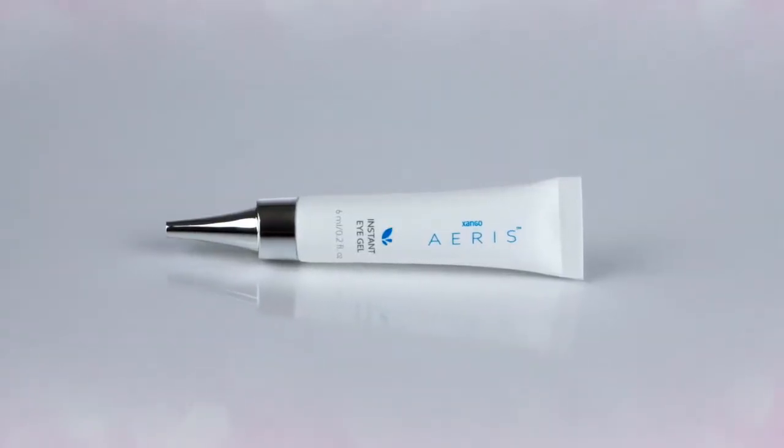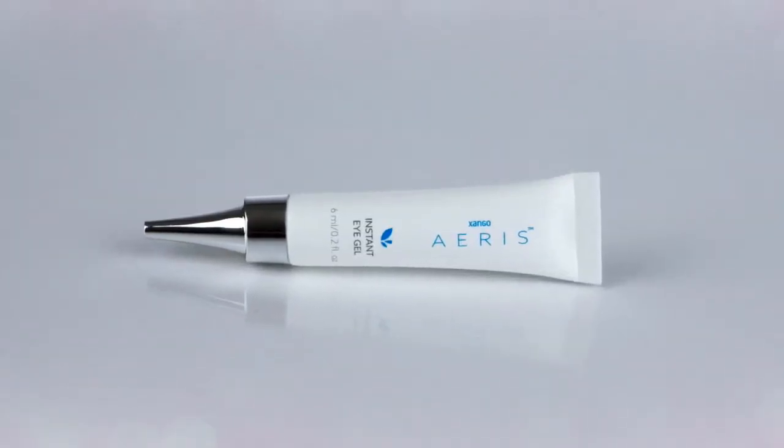Instant Eye Gel is a really fun product for demonstration. You'll be able to apply it right under your eye and on the side of your eye and really see the results within minutes as your skin starts to lift and tighten and smooth out. This fine tip applicator makes it really easy to dispense just the right amount — you don't need a lot, only about a rice grain amount.